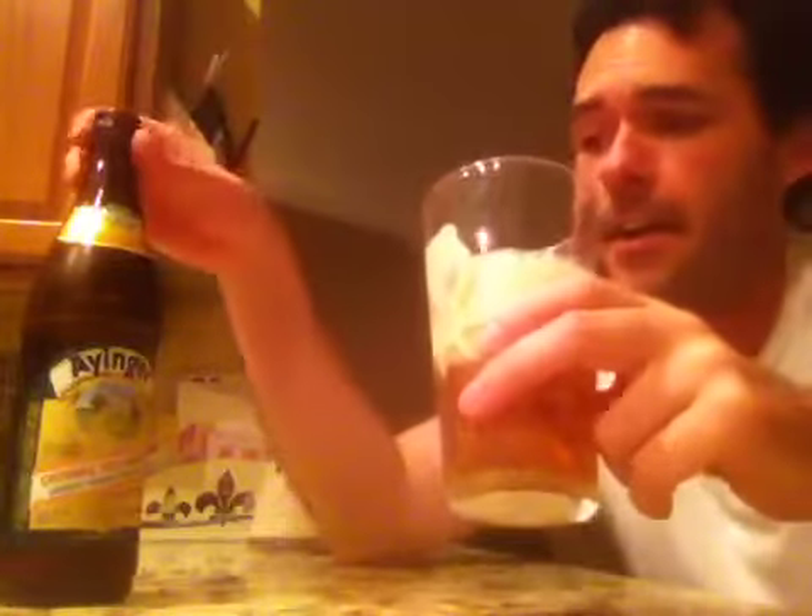Let's grab a whiff of Ayinger Oktoberfest Märzen — authentic Bavarian festival lager. Getting a very heavy, malty kind of smell to this, a very good smell. I would equate this to maybe a Rogue Dead Guy Ale, maybe a Maibock kind of smell — a very luscious, malty quality. Very heavy lager; I'm not getting that corn or rice American adjunct lager smell from it. This is definitely using some premium malts, only found in Germany I'm sure.